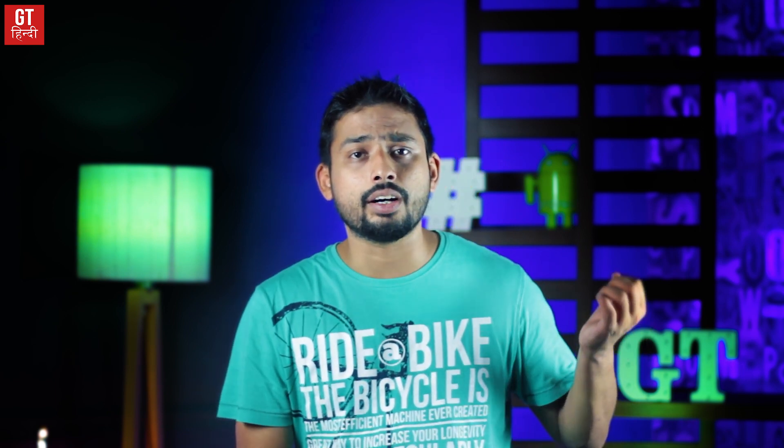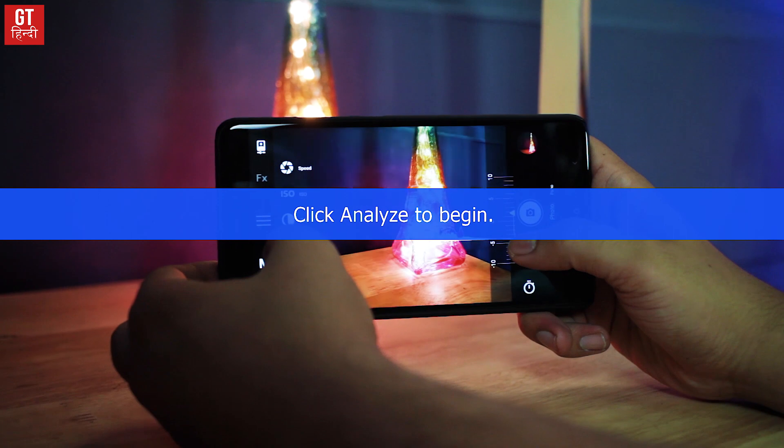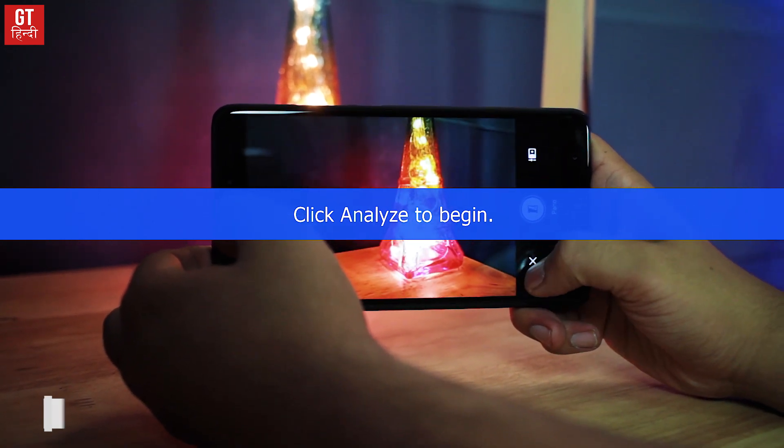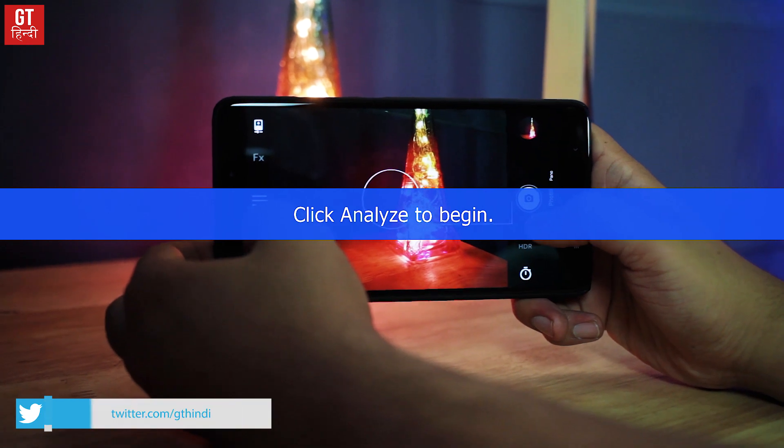The second camera on the list is Bacon Camera. Yes, the name is a little weird, but this app is fantastic. In the free version, you will get a lot of options — like you can change the focus, ISO level, exposure, and white balance. We have tested these apps ourselves.